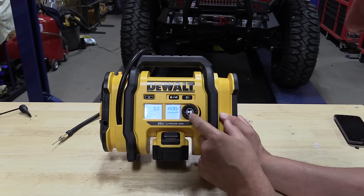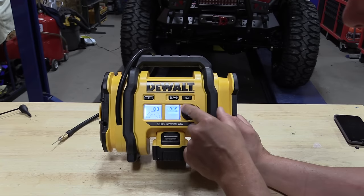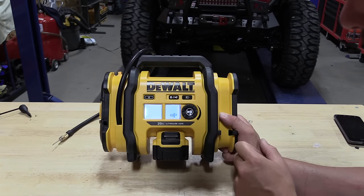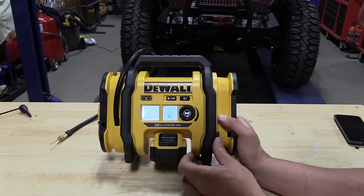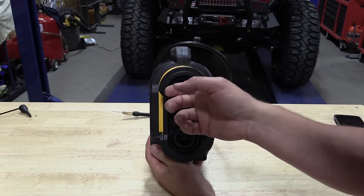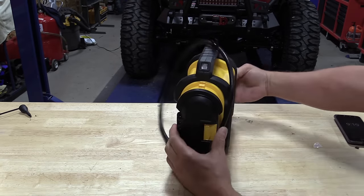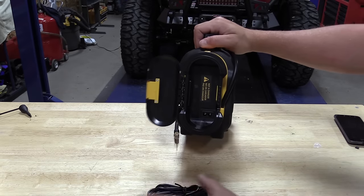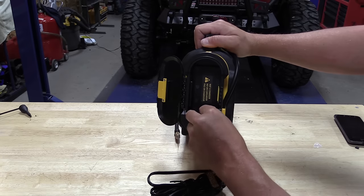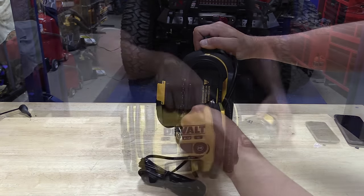Make sure you read the instructions on this unit or watch the video completely before you start using it — it does have some limitations you need to know about. You can use a 12-volt cigarette lighter in your car, side by side, ATV, or anything like that, and the cord is stored nicely on one side inside a compartment. You can also use a 20-volt battery or a FlexVolt battery. If you use the FlexVolt battery it will stand up a little awkwardly — you can just lay it down on its back, no issue.